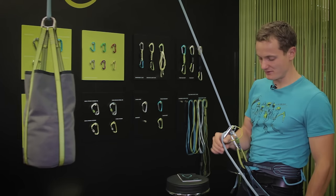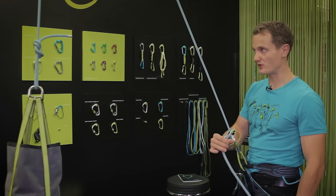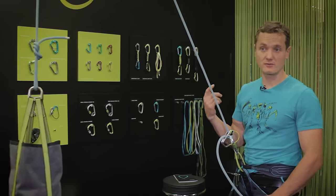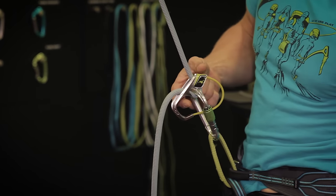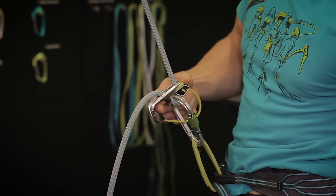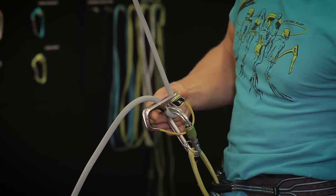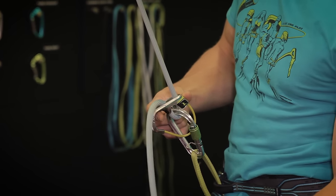If you're trying to lower someone with a lever and things are not as smooth as you expect them to be, there's one trick I'd like to show you, which also works for the Megajewel. When you put your thumb on the back, point the finger through here, and you just gradually tilt the device — then you can lower really smoothly and easily. This might be especially interesting if there's a big weight difference between climber and belayer.